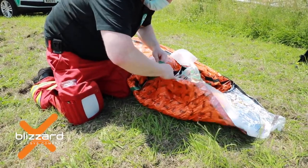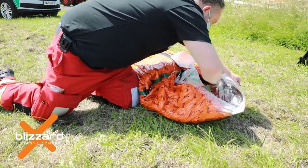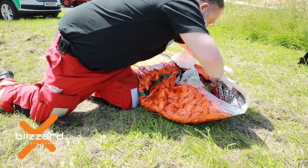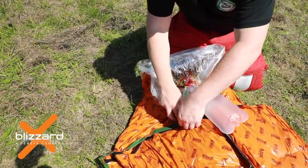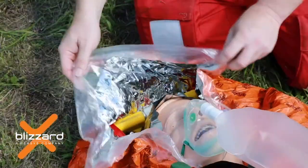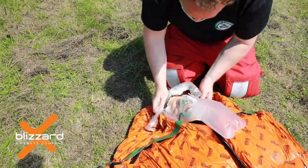If further closure is required, fold over the integral hood from behind the casualty's head and join to the opposing hook and loop closures on each side of the shoulder area. Tuck excess materials and close off any open gaps around the shoulders, neck, and sides to ensure a snug seal around but not covering the face.